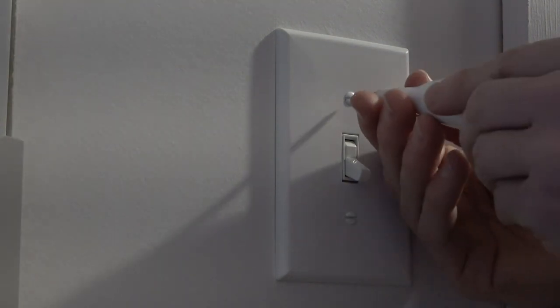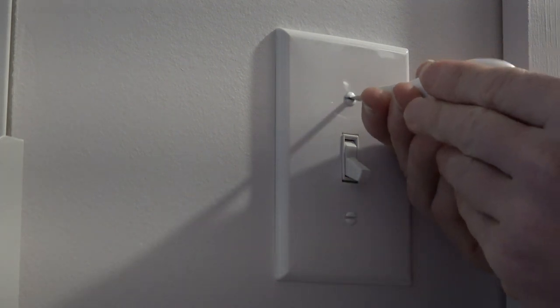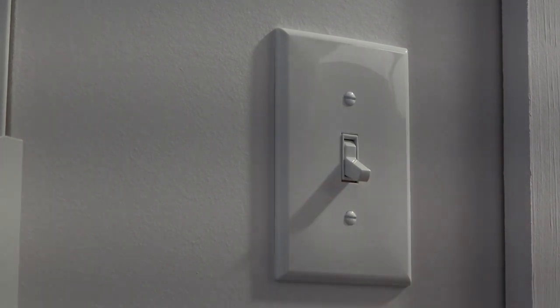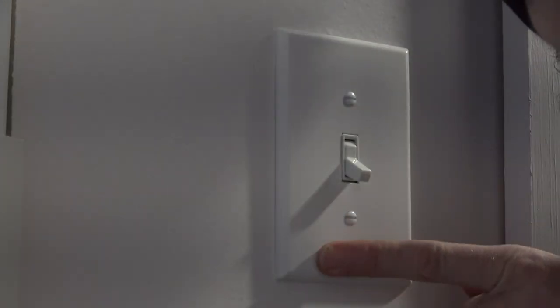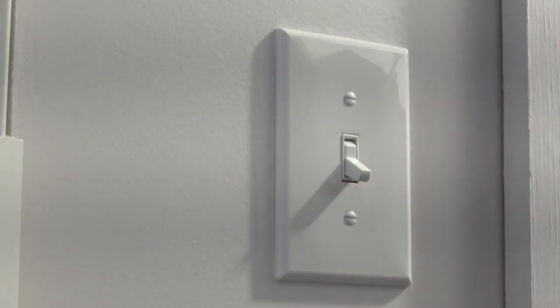Beautiful! Is that perfectly horizontal? Whoa — yep, beautiful. Now I know what you're thinking — you're going to say that's upside down, because down should be off. But this is one of those special switches, and I'll show you what I mean. Come with me and I'll show you.